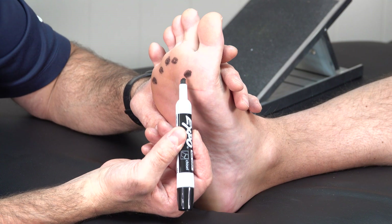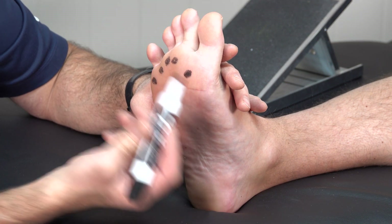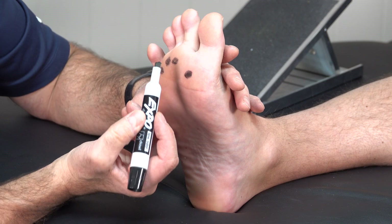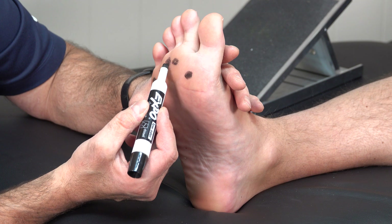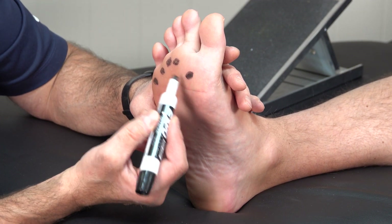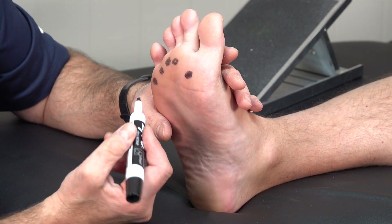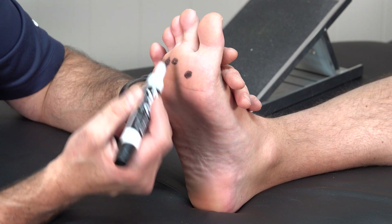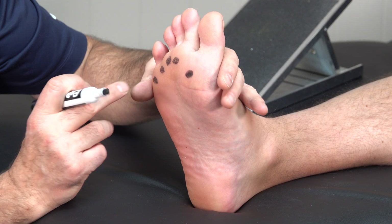A couple of things that can happen. Number one, you can have arthritis in these joints. When you have metatarsalgia, the most common area to have that is right here — the second, third, and fourth heads. So arthritis or inflammation in that area — maybe you've increased your walking or running mileage — can cause some trauma to that area and get really inflamed.